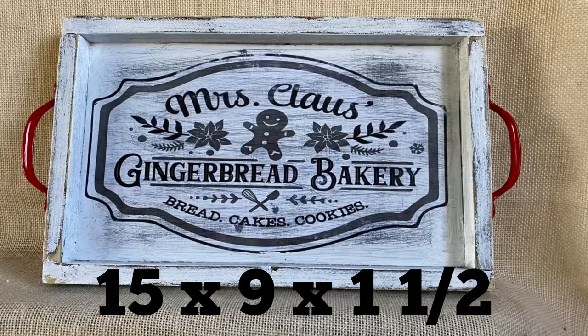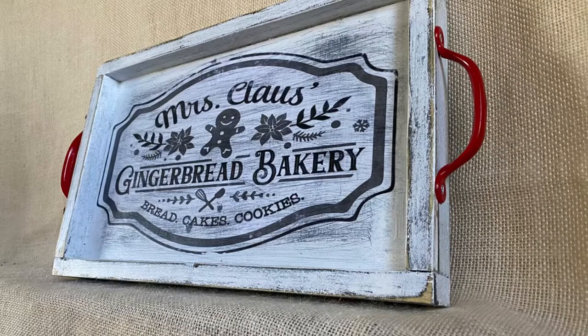I put some handles on, and then there we go — there's your tray! Thanks for watching, we'll see you next time. Bye!